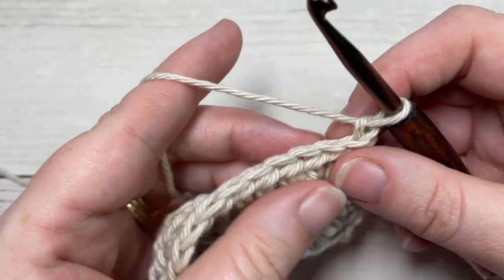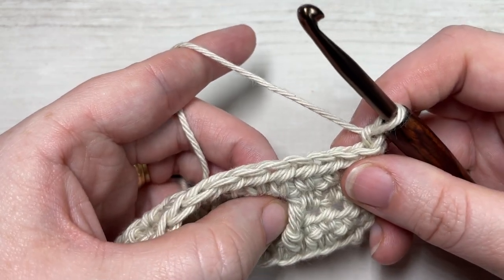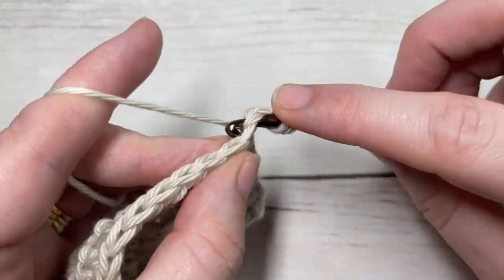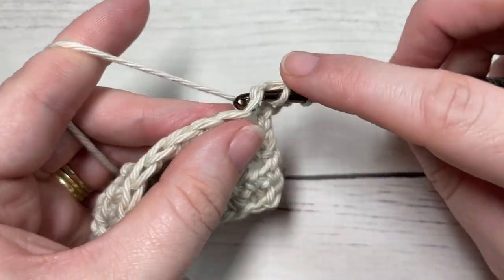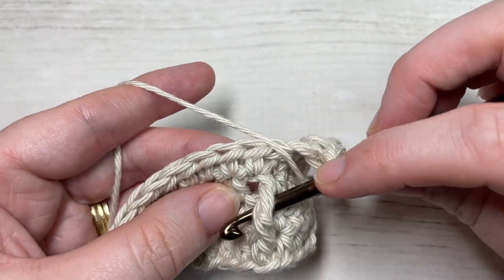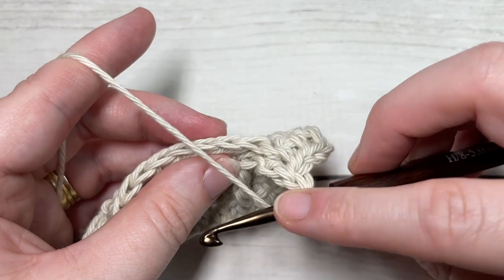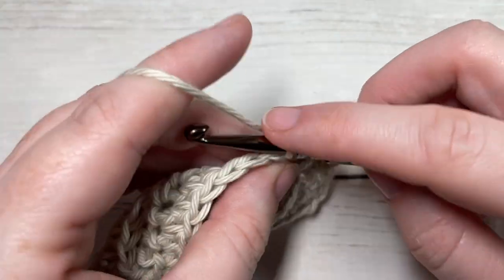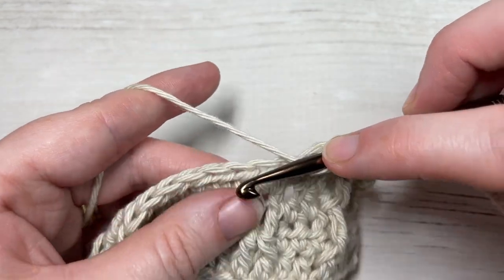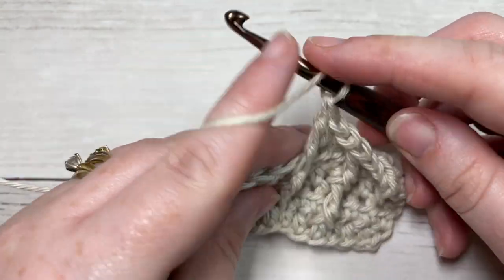When you work your row three repeats from here on, you'll always be working your front post triple stitch around the post of the front post triple below. Work your half double crochet in each of the first three stitches, then work a front post triple stitch around the post of the front post triple two rows below — your front post stitches will always line up. Half double crochet in each of the next two stitches, then work your front post triple around the front post triple directly below it, working one around each of the next two stitches.